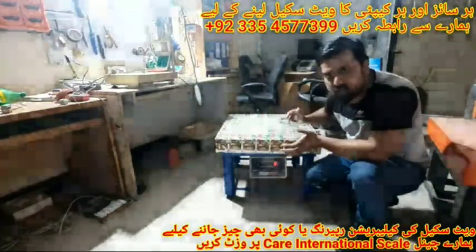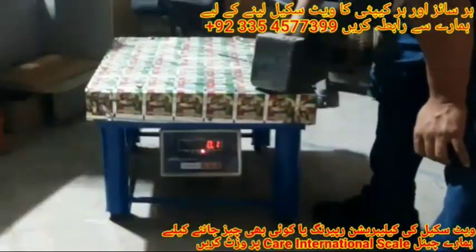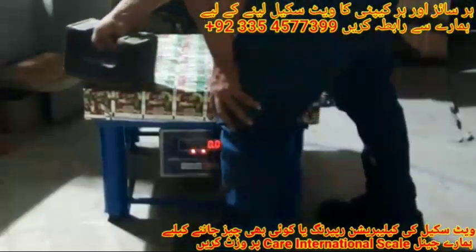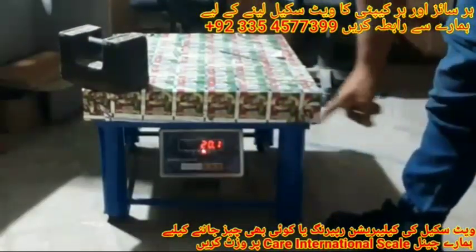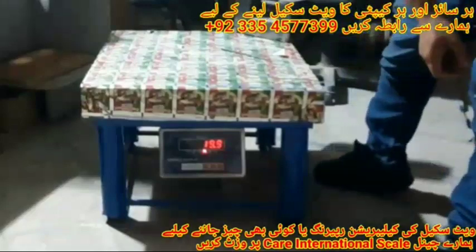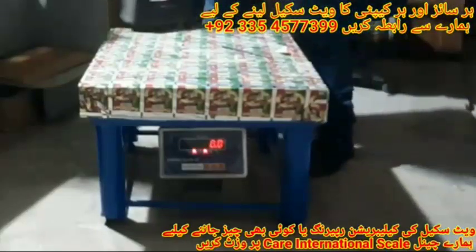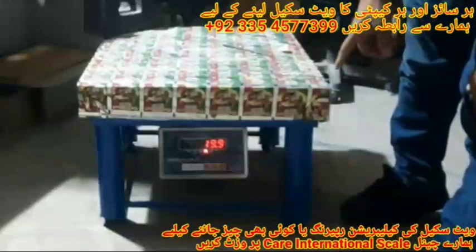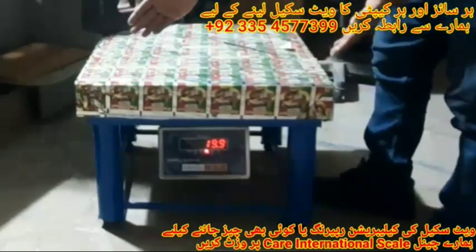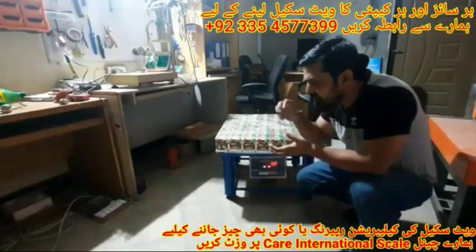We have a 20 kg dead weight. We will place it in all four corners of this platform and check whether it is giving correct weight or not. In the first corner it's showing 20.100 grams. In the second corner it is showing 20.1 kg. In the third corner it's showing 19.9 kg, and in the fourth corner it is also showing 19.9 kg. So the weight of the first and second corners is the same, and the weight of the third and fourth corners is the same.